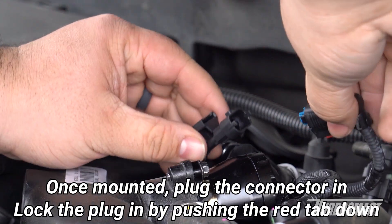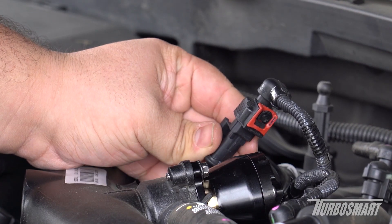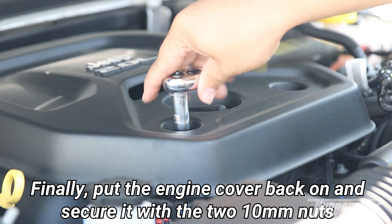Once the valve is mounted to the charge pipe, grab the connector and plug it in. To lock it in place, push the red tab down. Finally, place the engine cover on the two standoffs, then secure it with the two 10mm nuts.